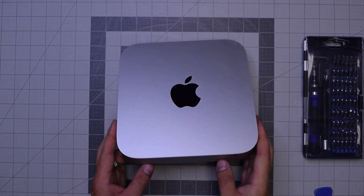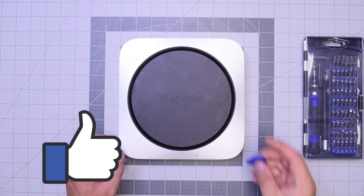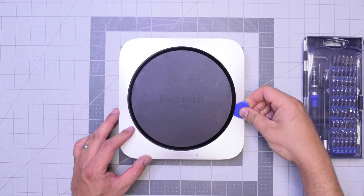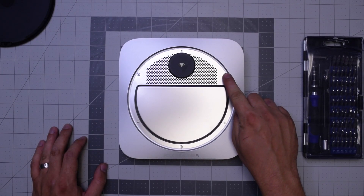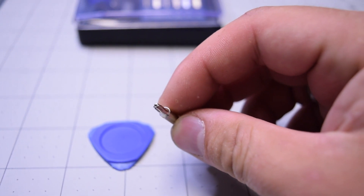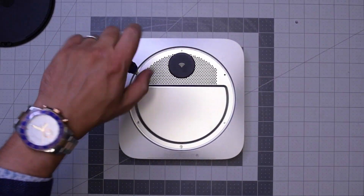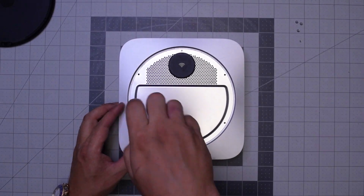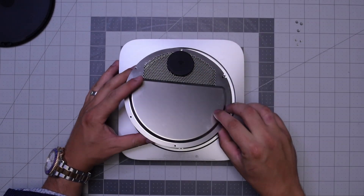Let's begin by flipping over the unit. Go ahead and pry in with our plastic prying tool, just get underneath and then twist it left to right and the panel should pop right up. There are three wide TR6 screws and then three small TR6 screws. You can't remove them with a regular T6 because that little post in the middle of the screw blocks it from going in, so you need the special screwdriver.